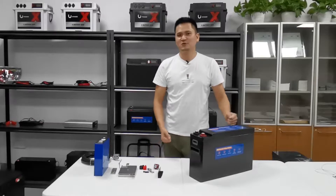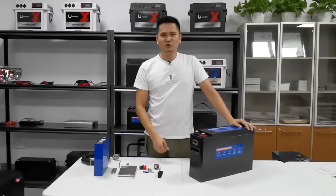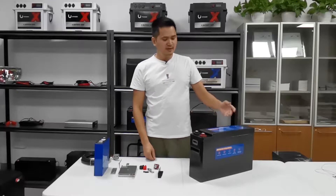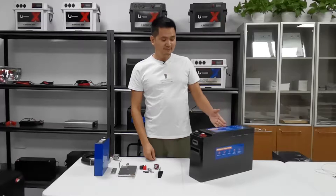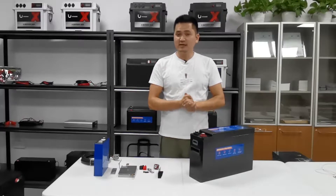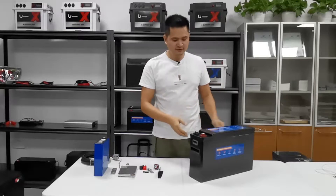Hey, I'm Jack. It's a great honor to introduce our new product: the multiple DC lithium battery. The main feature of this one is its slim size with a lot of DC input and output. Let me show you the details.